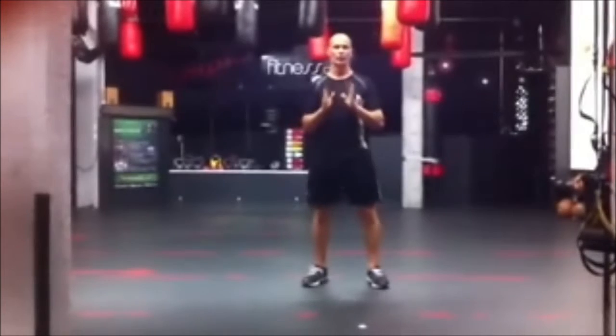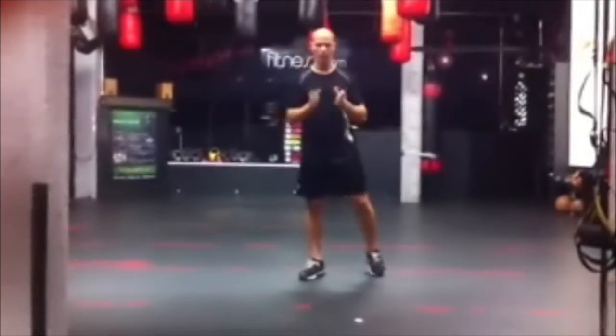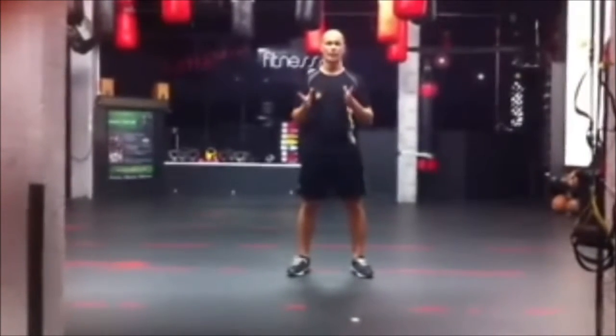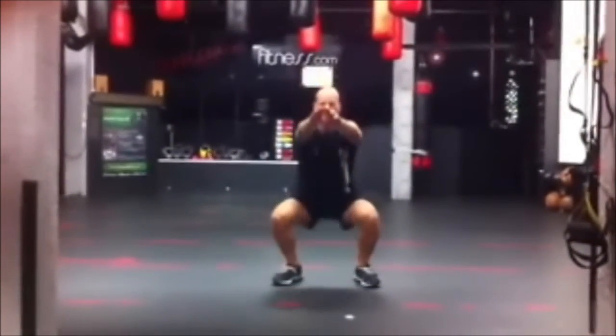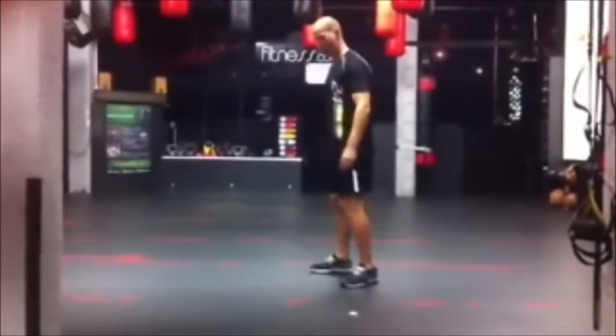If you are doing an exercise wrong, then you are not going to get the best results. So what I will do is I will take one from the front and from the side, to show you how it looks, then we will break it down and tell you what parts to remember. So this is from the front, and this is from the side.